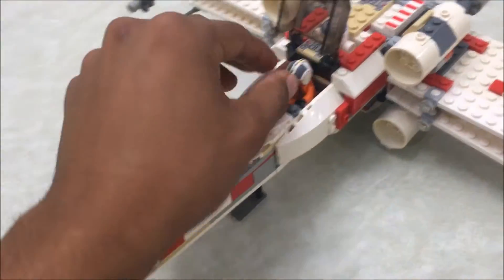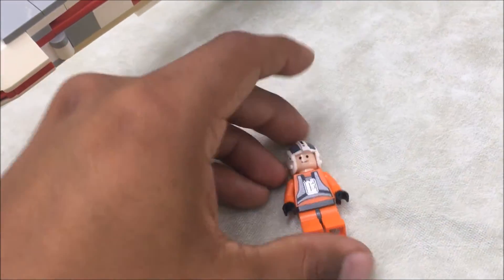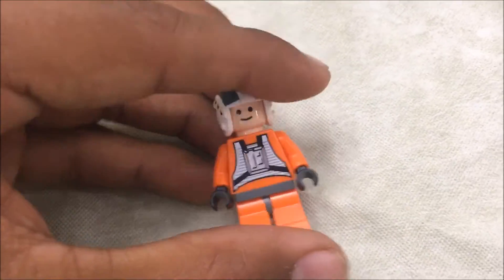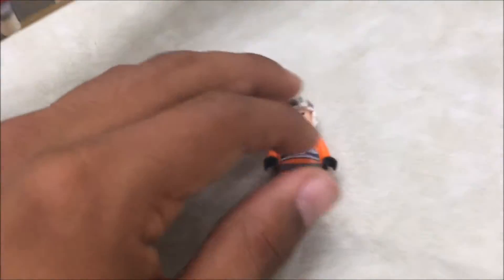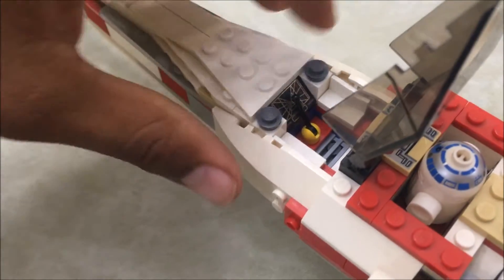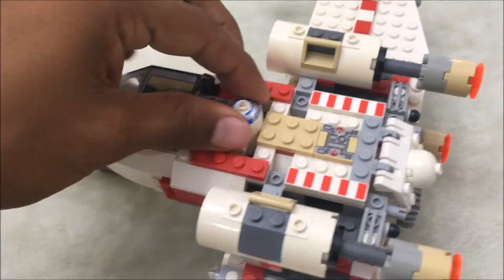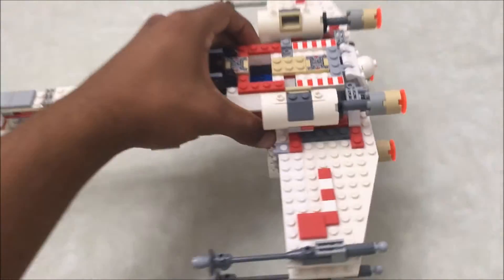You do get Luke Skywalker and another rebel pilot — Wedge Antilles — and if I'm not mistaken, Wedge Antilles is exclusive to this set, which is another thing that makes it really cool. Here's a look inside the cockpit with that famous Death Star trench detail, and we also have R2-D2.